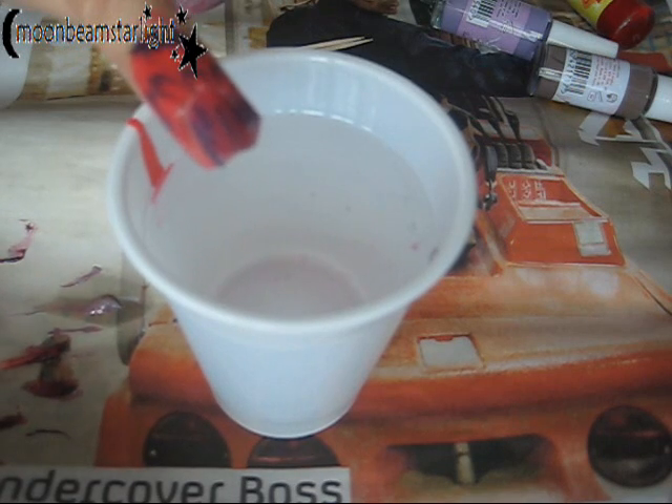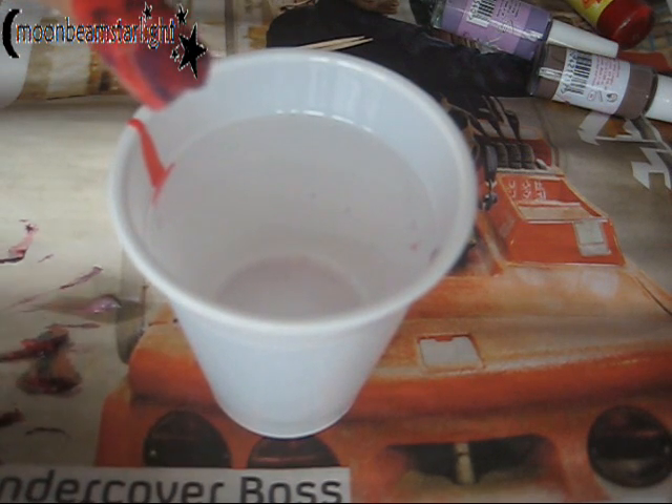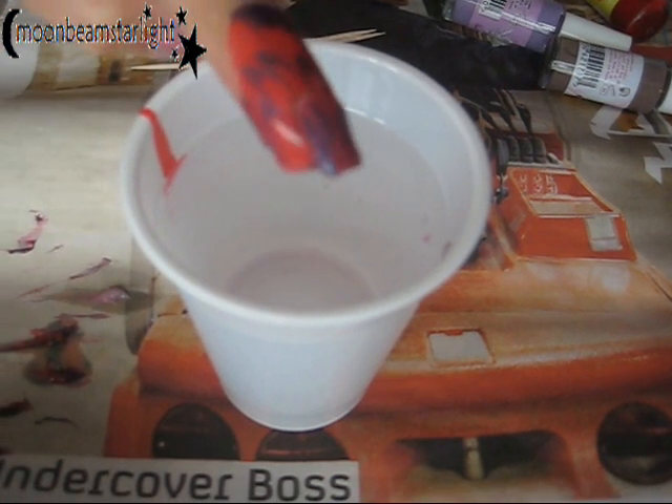If you don't tape your fingers up, you will get polish all over your hands, which is fine if you have time to clean up or you're happy doing that. But having the sellotape really works for me.